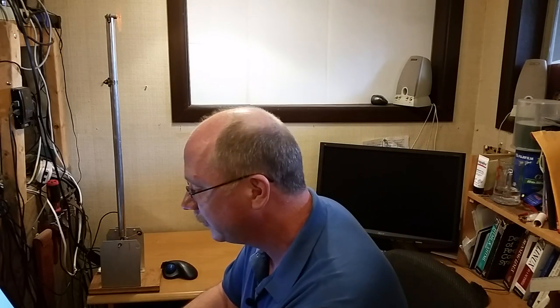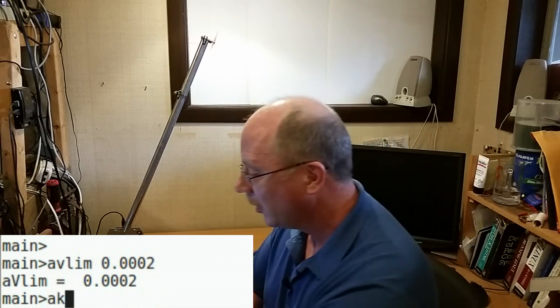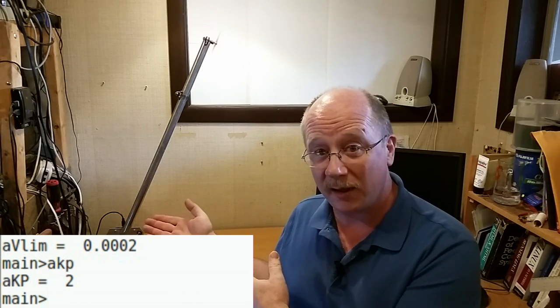Now we have our derivative gain set, and I'm just going to leave the derivative band limit where it is and move on to doing the proportional gain. A good starting point for setting proportional gain is either what you already know is going to be a good starting point, or if you can't think of anything, just pick something that's 1% of the derivative gain — it'll be close. I need to enable proportional action, so I'll do that now. You see it immediately starts moving. The proportional gain is already set to 1% of my derivative gain — since my derivative gain was 2,000, the proportional gain is 2.